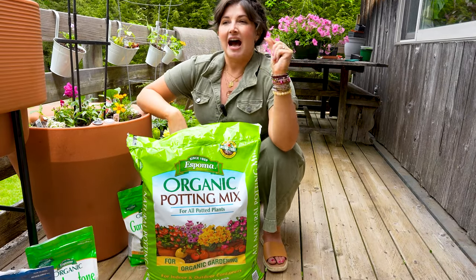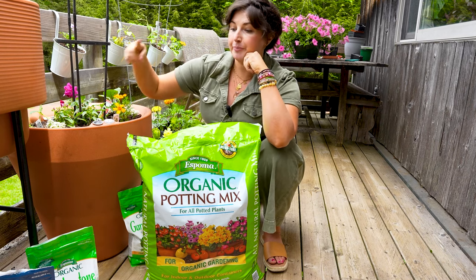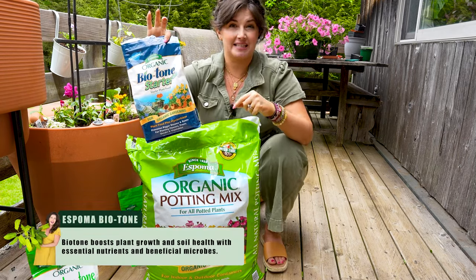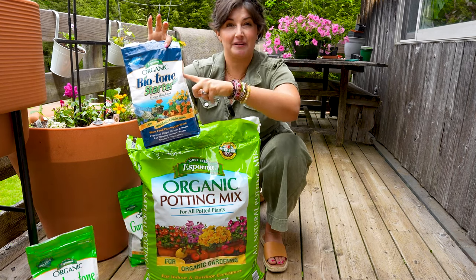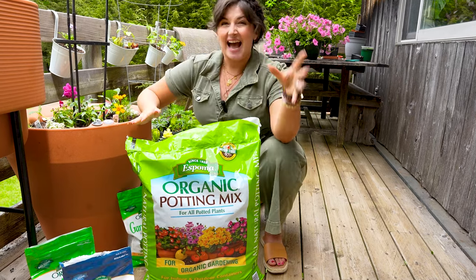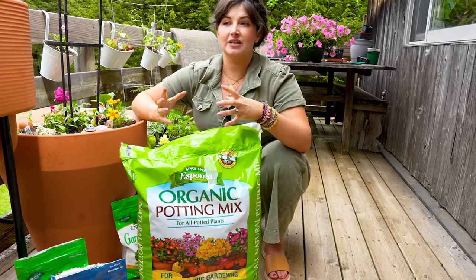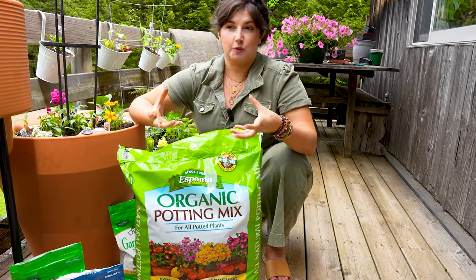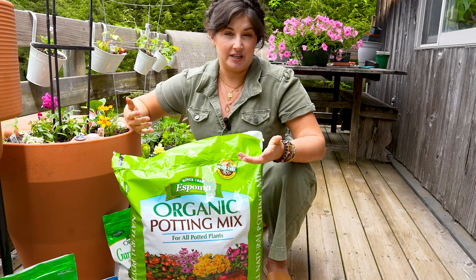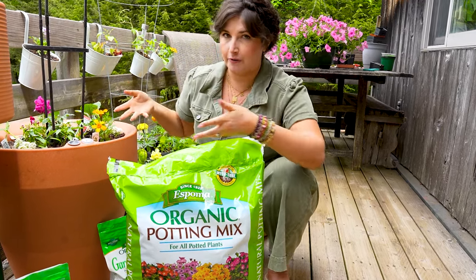When looking at composts for containers, I'm not throwing a ton of compost in for the first round. I put potting mix and I put Bio-tone — this is a starter plant food. When I plant up my container, I put the potting mix in, add a little bit of Bio-tone starter plant food, which helps prevent transplant loss and helps the roots absorb water faster. Then the next year, I use compost to amend the soil a little bit. Plants in containers only have the soil in the container to absorb nutrients, so once they absorb what's there, it's not as nutrient rich.